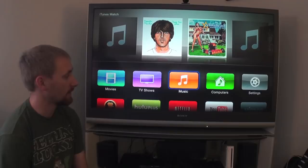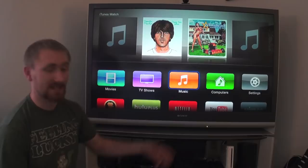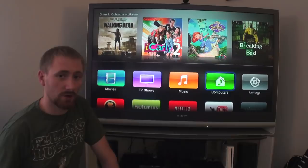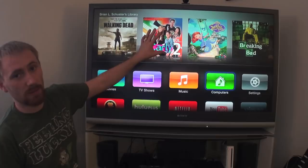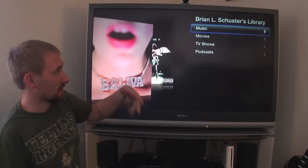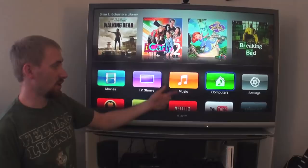Computers is exactly what you'd expect — any iTunes library you have available on a computer, as long as the computer is on, iTunes is open, sharing is turned on, and you're using the same Apple ID as the Apple TV, those computers will show up here. If you only have one computer it automatically goes right into your main library. If you have two, you'll be able to choose. So if you don't have iTunes Match and want to listen to music, just turn on your computer and share it.